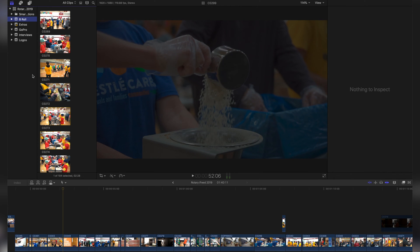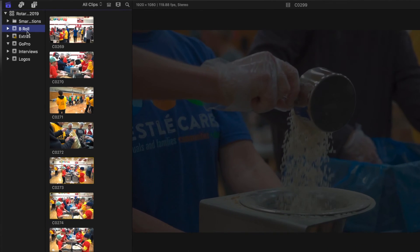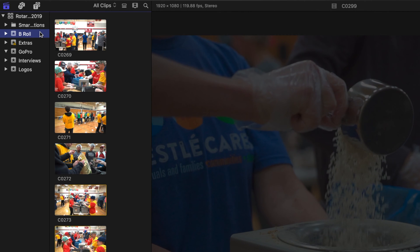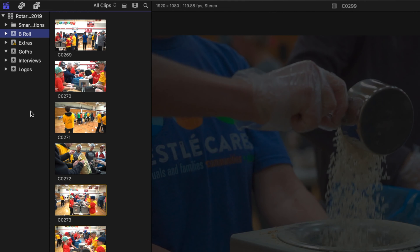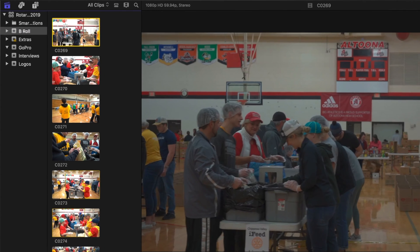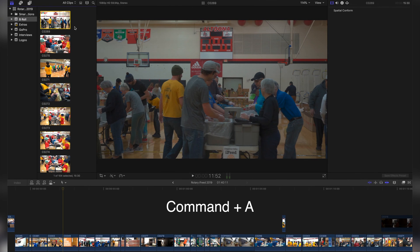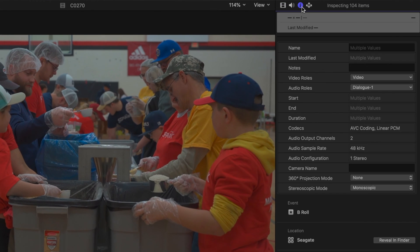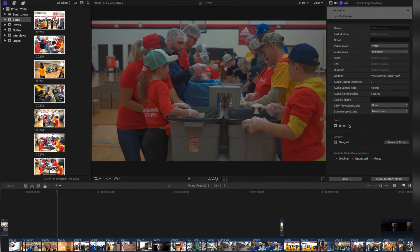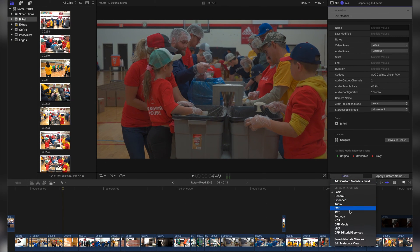First, make sure that your HLG footage is in an event by itself without any other footage. As you can see, I have some GoPro footage here, which I put into a different event. Select one of the clips in your event and hit Command-A on your keyboard — this is the shortcut to select every clip in the event. Now click on this information icon up here and go down to this drop-down menu and go to Settings.